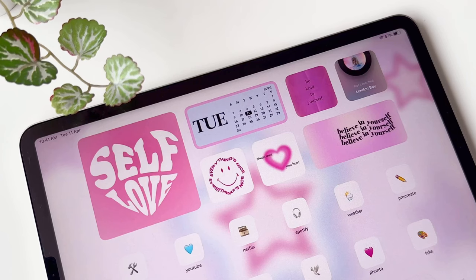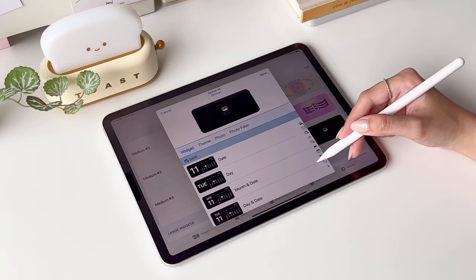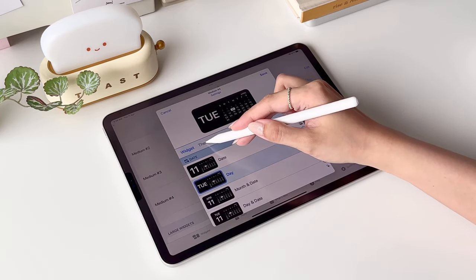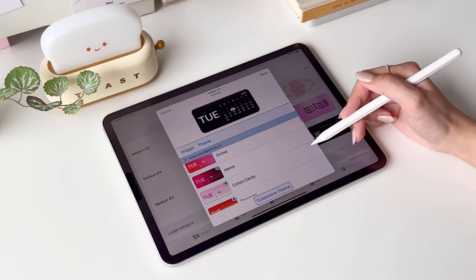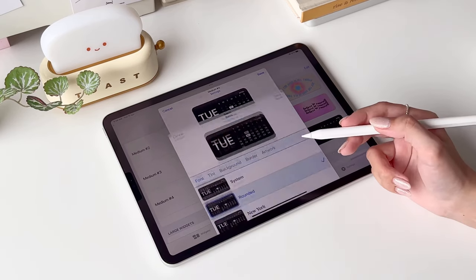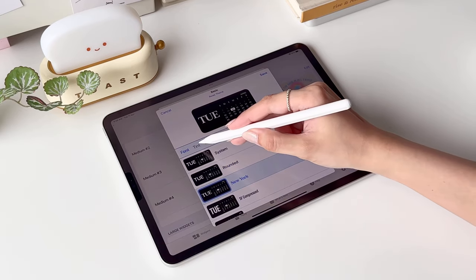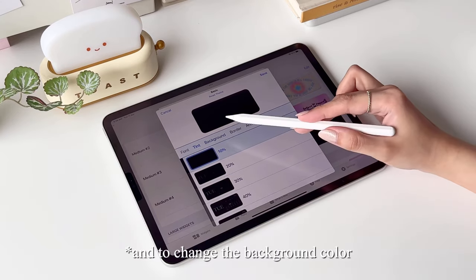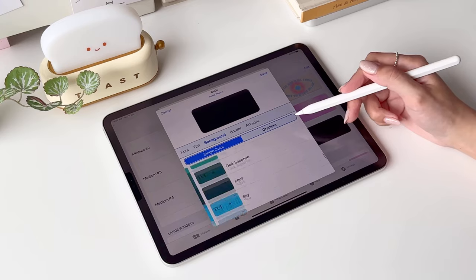Next, we'll be making the calendar widget again using Widgetsmith. We're gonna add a medium widget, then scroll down and select the Day widget under the Date category. Tap on Theme and you'll see a variety of pre-made designs to choose from. I'm gonna choose the font called New York since the widgets I use have a pretty similar typeface. And to change the font color, tap on Tint, scroll down the list, and at the bottom you'll see Custom.